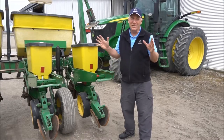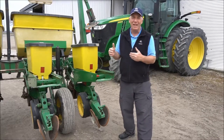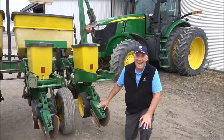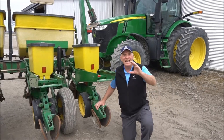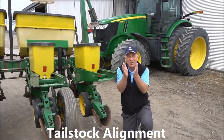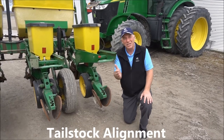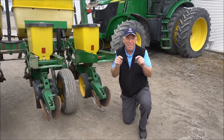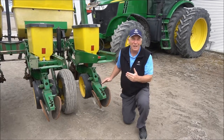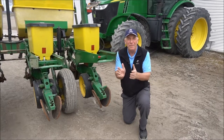Number one, I know you've all done lots of stuff up till now to get your planter ready. My quick reminder is tailstock alignment. On most planters the tailstock is that assembly that carries the closing wheels, and they are notorious for getting slightly kinked or out of alignment. That means that the closing wheel, instead of being centered over top of the seed trench, will run down into the trench, pinch against the seed, disturb planting depth, and not make for the greatest seed-soil contact. So a quick check — walk along the back of your planter and see whether those tailstocks and closing wheels are all nicely lined up over top of your seed trench.